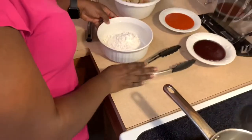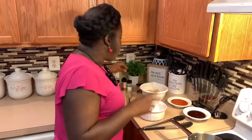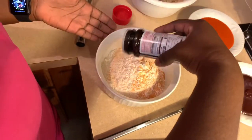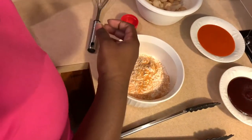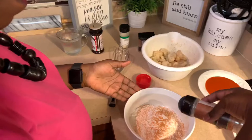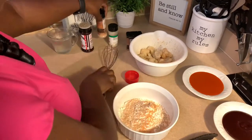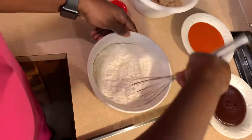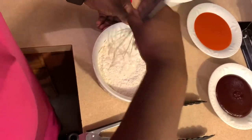Now I'm going to bring over my flour. You want to make sure that you season your flour because you don't want it to taste bland. I'm going to add some Lawry's and some garlic — that's all I'm going to do. I'm going to put a nice little helping on here, and then I'm going to take my wire whisk and whisk the ingredients so they're evenly incorporated.